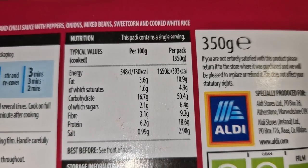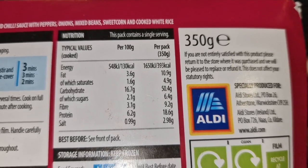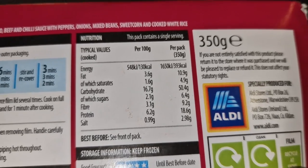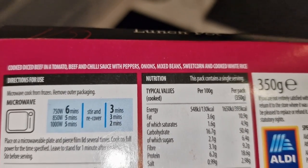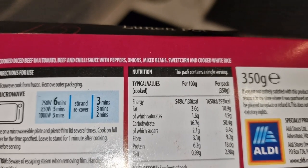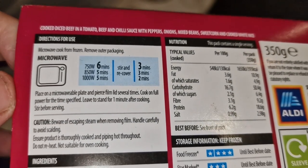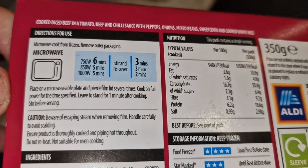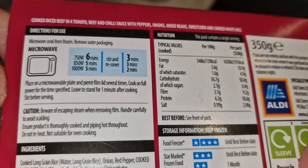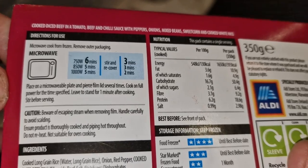That's the full nutritional information. I don't really know what I'm talking about, but — 18.6 grams of protein and 50.4 grams of carbs. It says cooked diced beef in a tomato, beef and chili sauce with peppers, onions, mixed beans, sweet corn and cooked white rice. The only way to cook it is in the microwave. Mine's 1000 watts — five minutes, stir, then two more minutes, then leave for one minute. Pierce the film lid.